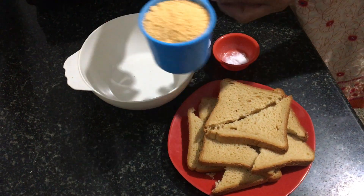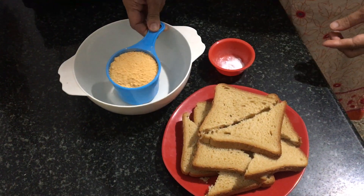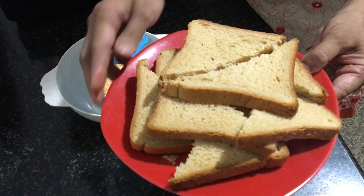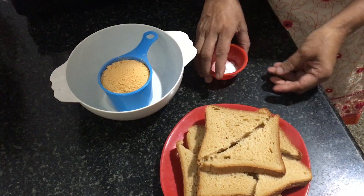The next recipe is bread pakoda. Ingredients: 1 cup of budgie bonda powder, 4 bread slices cut into small triangles, and half a spoon of baking soda.